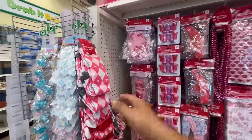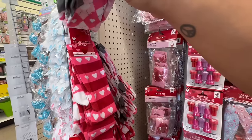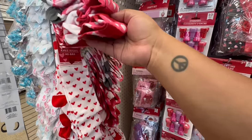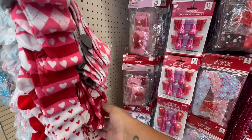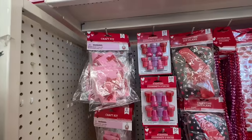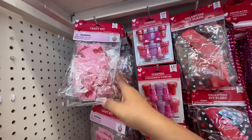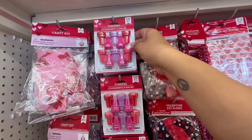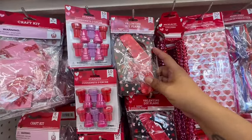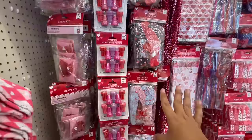They also have these knee socks — size five to nine. And here is a craft kit, and then look at these little stamps. Oh, these are cute — the little Valentine's DIY planes. So now we're in the crafting part of the walkthrough, but stick with me because I'm telling you, I have a big surprise up my sleeve.